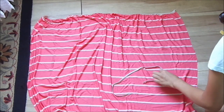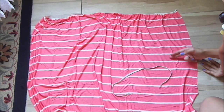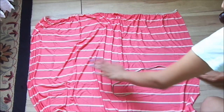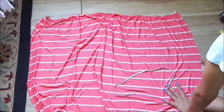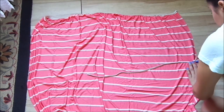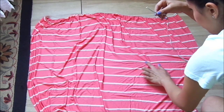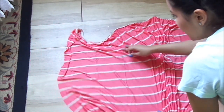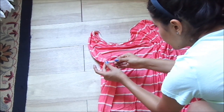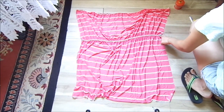After the chest elastic is done, we're going to do the waist elastic. Measure from the top of the chest area down to where your waist is — mine was 12 inches and I already made a mark here, and on the other side as well. I'm following a line on the fabric to make it easier and pinning one side of the elastic. This is how it looks once I put the waist elastic on.